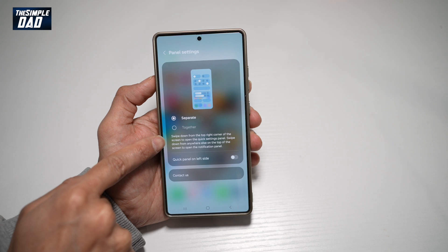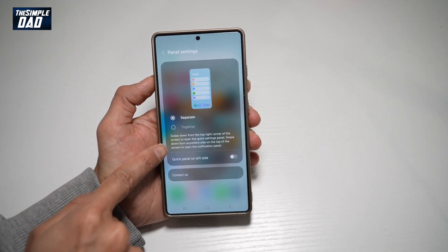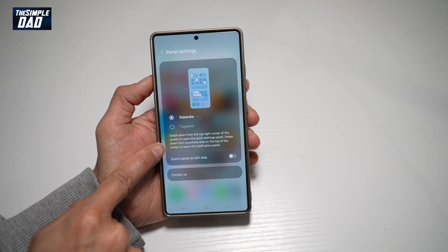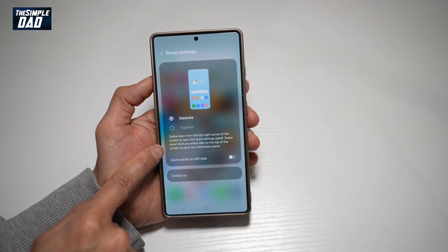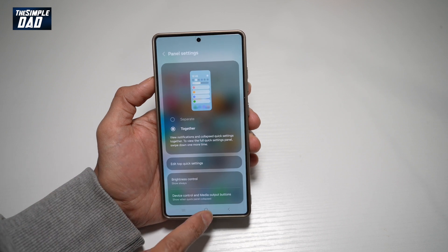So when you swipe down from the top right corner of the screen, that will open up the quick settings panel. When you swipe down from anywhere else, that opens up your notification panel. So if you want to set it together, go ahead and tap on together, and then tap home.